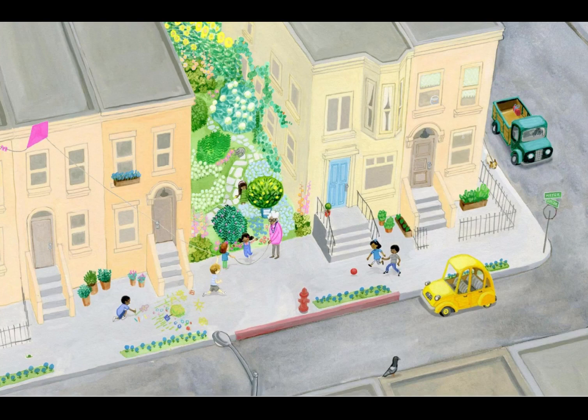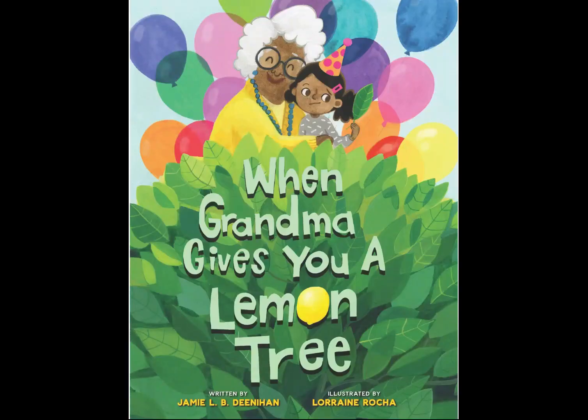And take a look at this picture here — this is the last page of our story. And look, everyone has some plants out now. And that is the end of our story, 'When Grandma Gives You a Lemon Tree.' I hope you enjoyed our story.